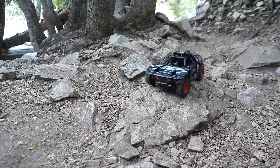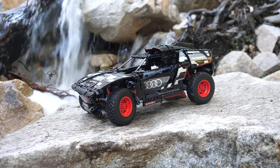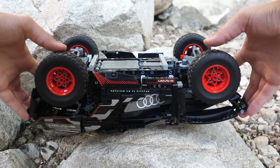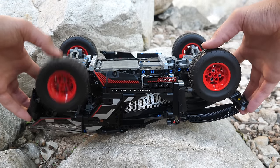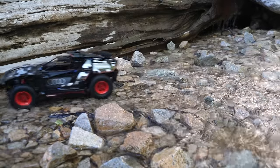Surprisingly, this set is actually a pretty good off-roader. It can go over some small rocks and rough terrain. One of the reasons why it's so good for off-roading is because of its incredible fully independent suspension on all four wheels. The rear pair of wheels gets reduced travel as opposed to the front ones. The suspension is quite soft and incredibly bouncy — normally, suspension on Technic sets is a lot more stiff.